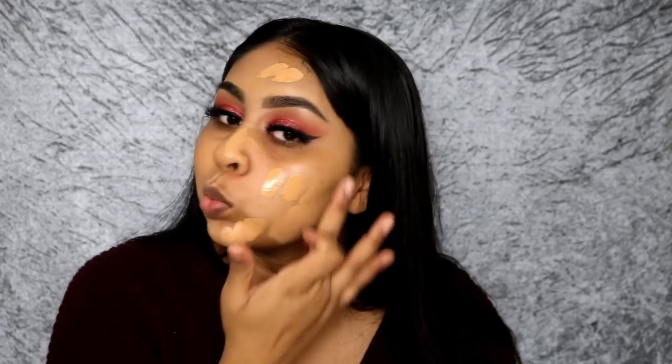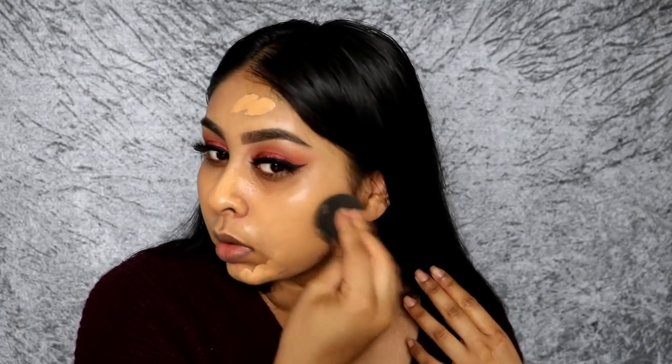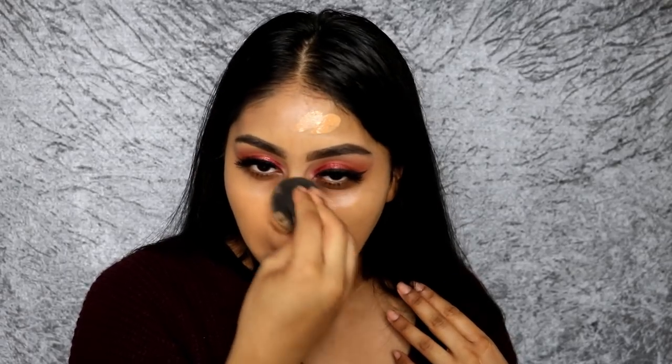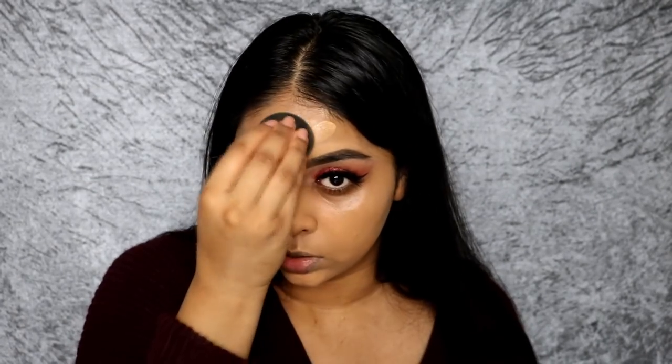Let's try the other side with a sponge. When I use my Beauty Blender I just dot it everywhere and blend it with my damp Beauty Blender.